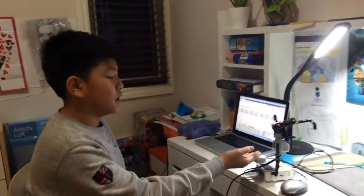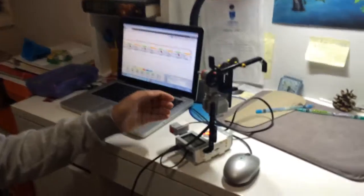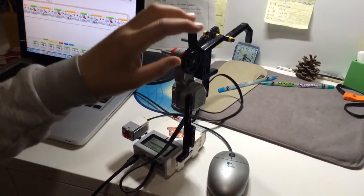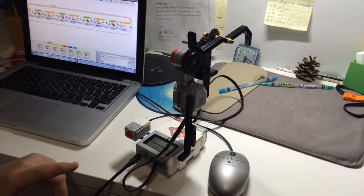Hi, my name is Jeffrey and I'm going to show you how this EV3 fan works. I used one touch sensor and a motor to control the speed of the fan.